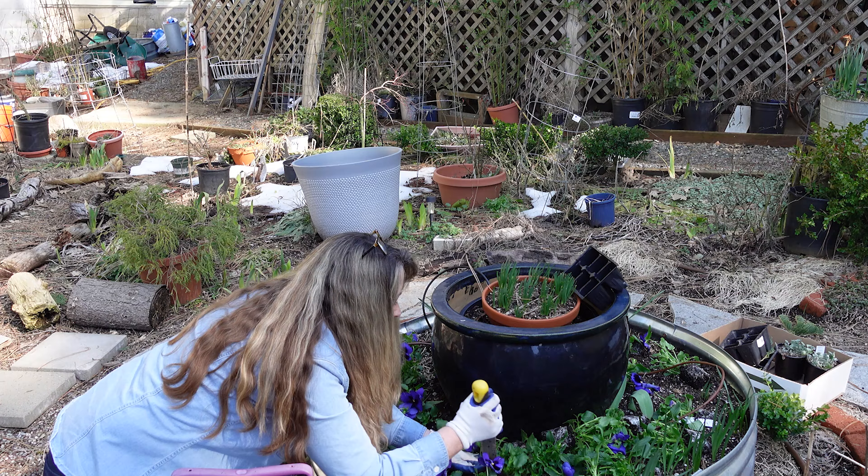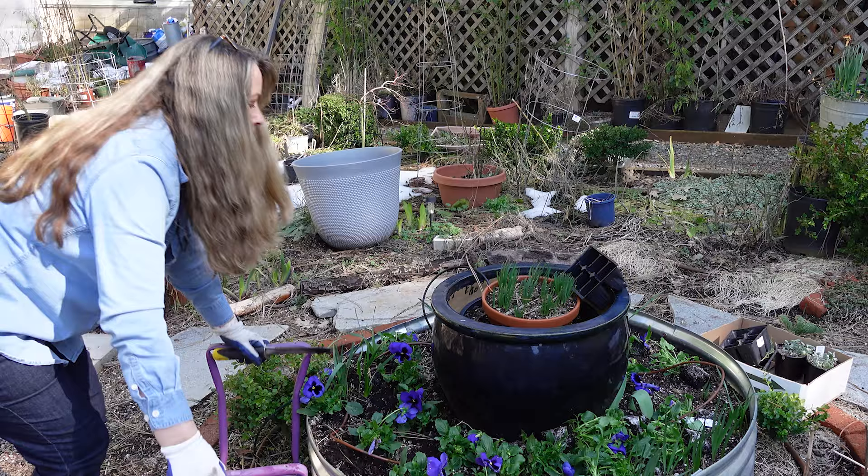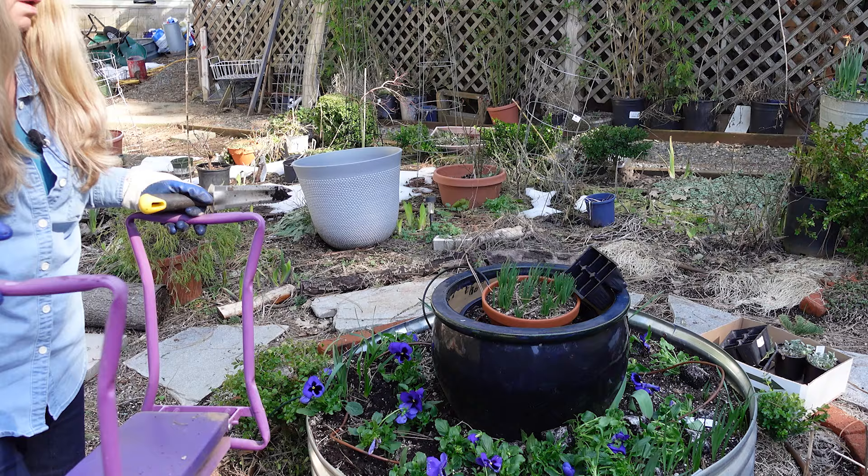Now this bench that I'm using right here — I'll move back so you can see it better. I got this one from Gardener's Supply, but I've seen them on Amazon, etc. And it is a knee saver for me.